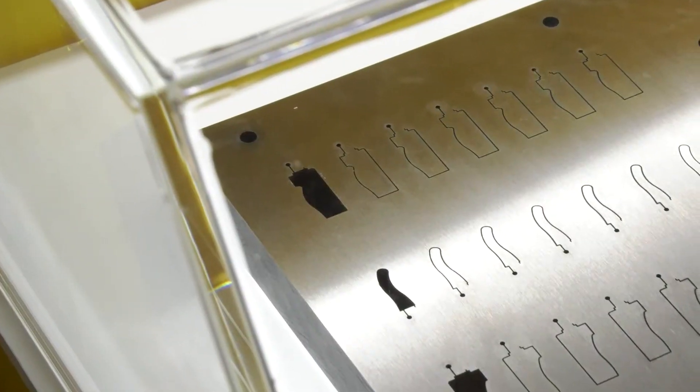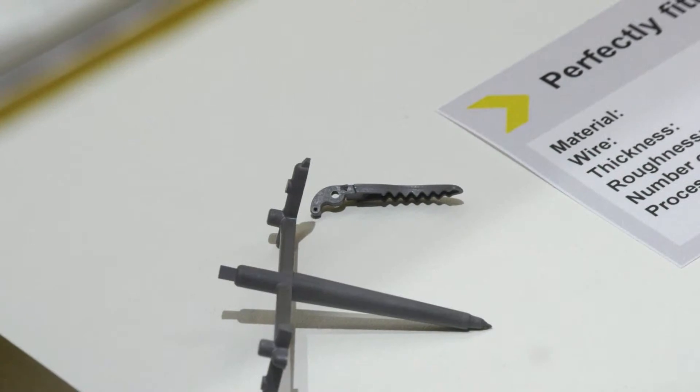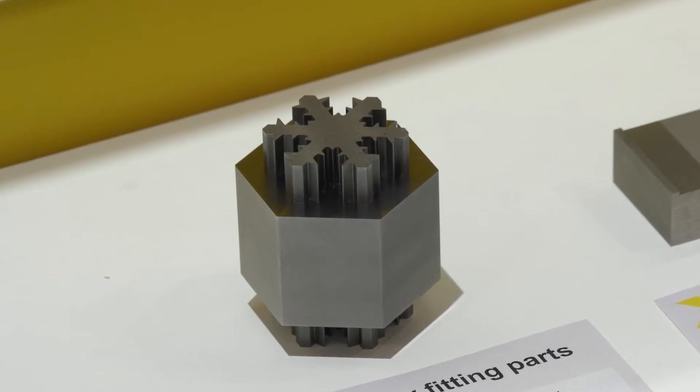Now when you say accurate cutting, what sort of components are you manufacturing and what materials? Very hard and tough materials — we can cut using the electrical discharge process. We can cut materials hard like diamonds, such as PCD and tungsten carbide.